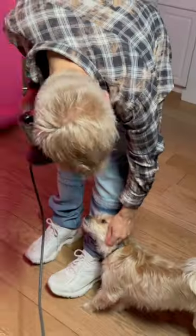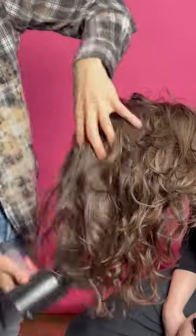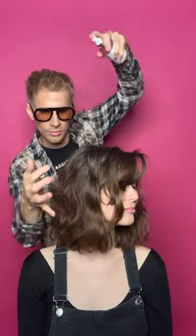Now scrunch your little heart away. I'm going to twist each piece, diffuse, touch my dog a little bit, diffuse a little more, and spray a little more sea salt spray in there.